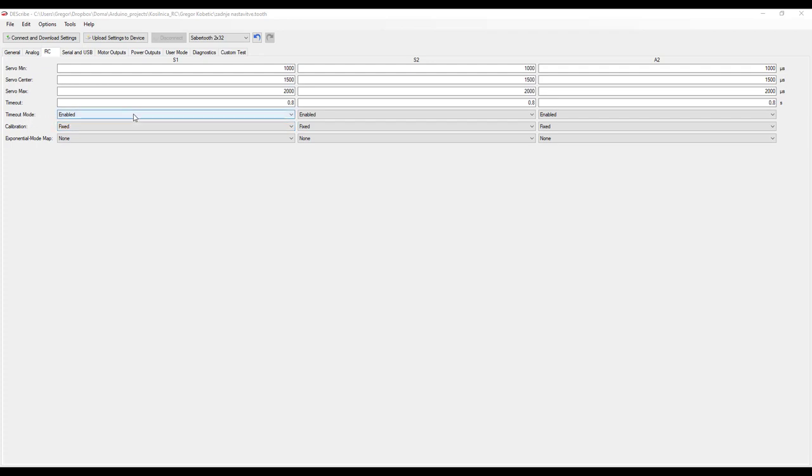Here I set the timeout mode and set the timeout time to 0.8 seconds. What this feature does is: if for some reason the remote control receiver loses signal, the Sabertooth will stop the motors. Next, I set the calibration to fixed. As I explained a few minutes ago, to avoid runaway movers, leave these settings to fixed.